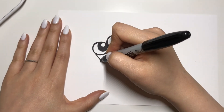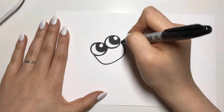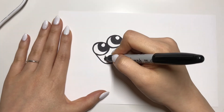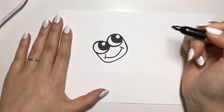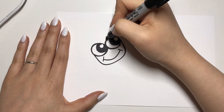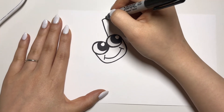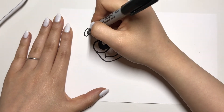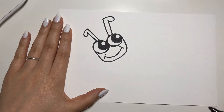Next we're gonna draw his head. Draw half of a squarish circle — it's kind of a funny shape — and inside of that draw him a little smile. Next are his antennas. Draw a straight line, a curve, and straight back down, kind of like a golf club.